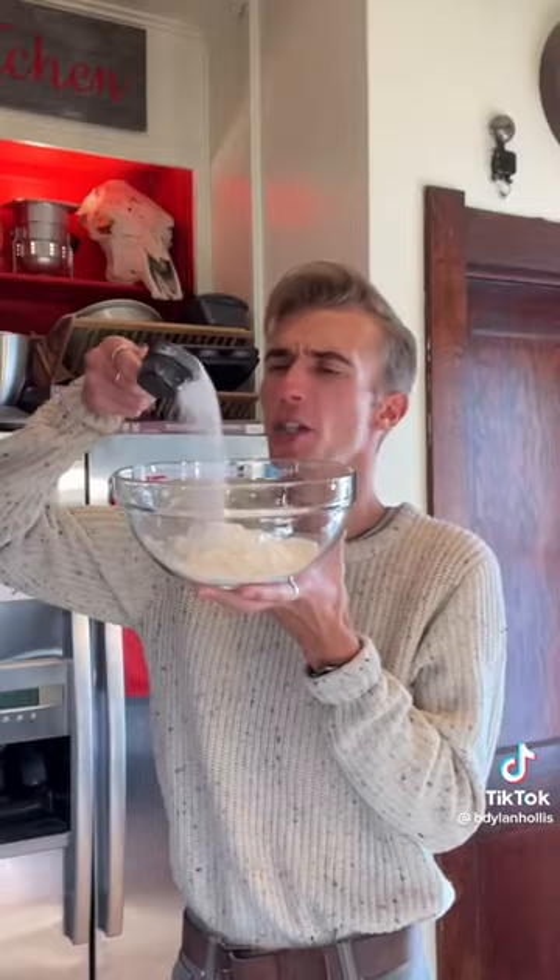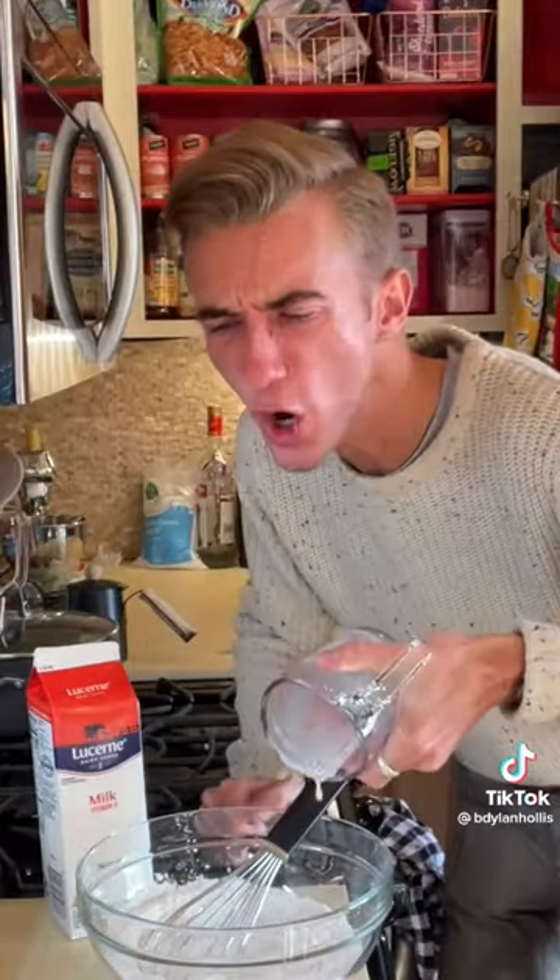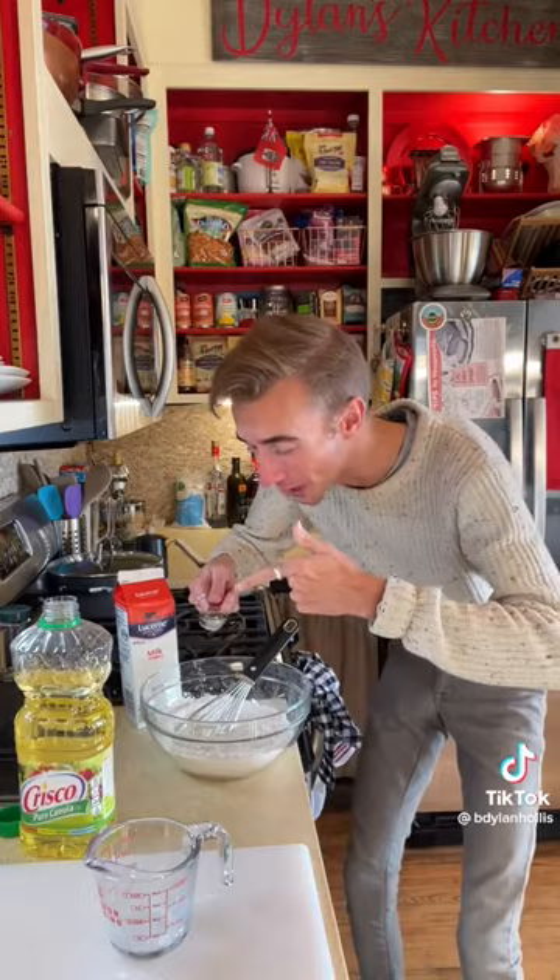Now for the batter, we need a cup and a quarter of flour, a teaspoon of baking powder, a quarter cup of sugar, one cup of milk, and a tablespoon of vegetable oil. You don't want any lumps.